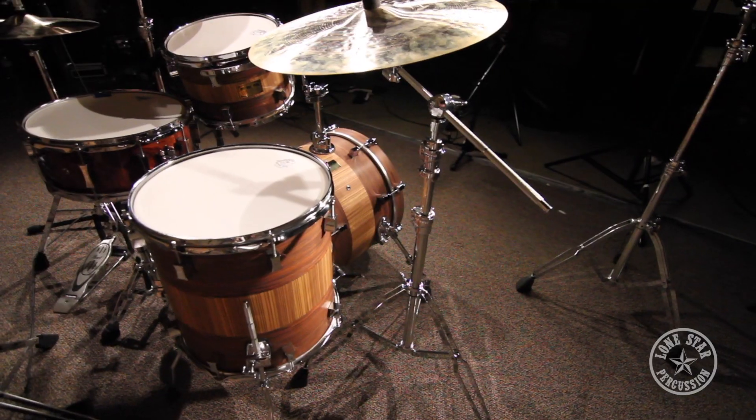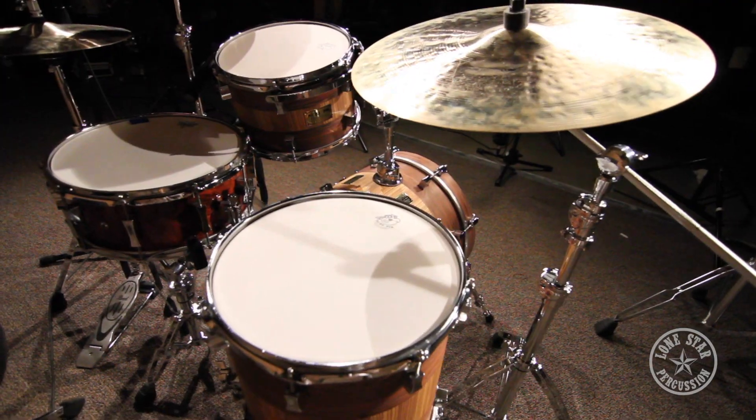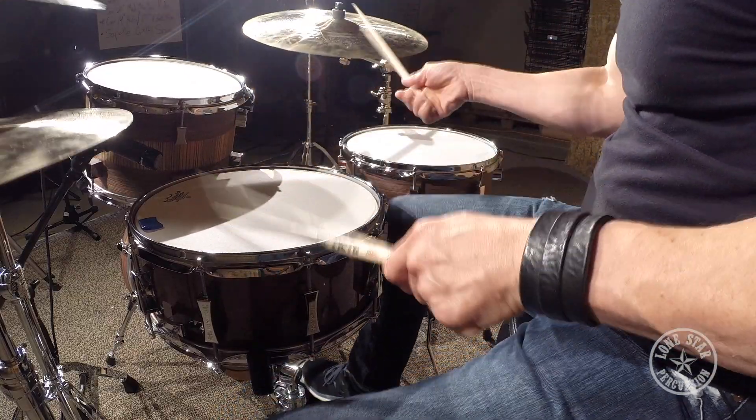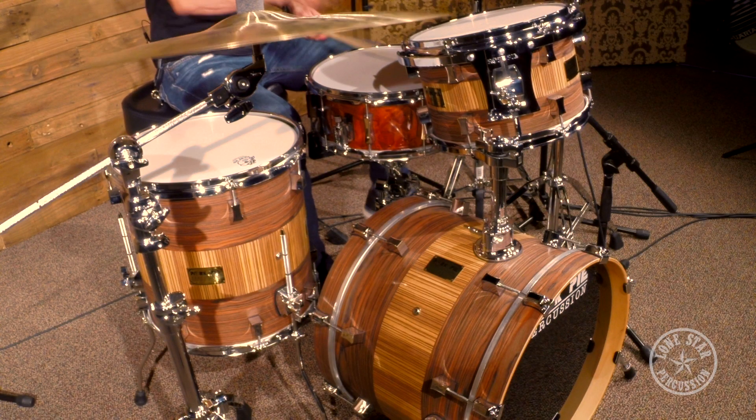The sizes featured on this kit — which is a one of a kind kit by Pork Pie Percussion — is an 8x12 rack tom, 14x14 floor tom, and a 14x18 bass drum. Very jazz sizes, fitting that style of music. However, this kit is way more versatile than just a jazz kit.